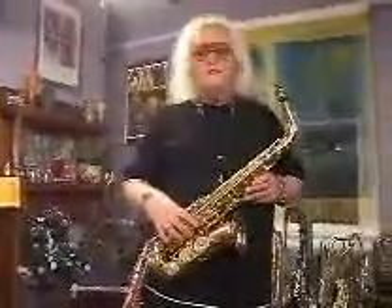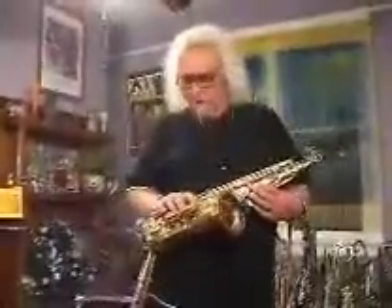Hi and welcome to Saks Cormier World Headquarters here at the birthplace of Jazz, New Orleans. What I want to do today is introduce you to the pre-production prototype of our newest model. This is the Voodoo Rex Alto.